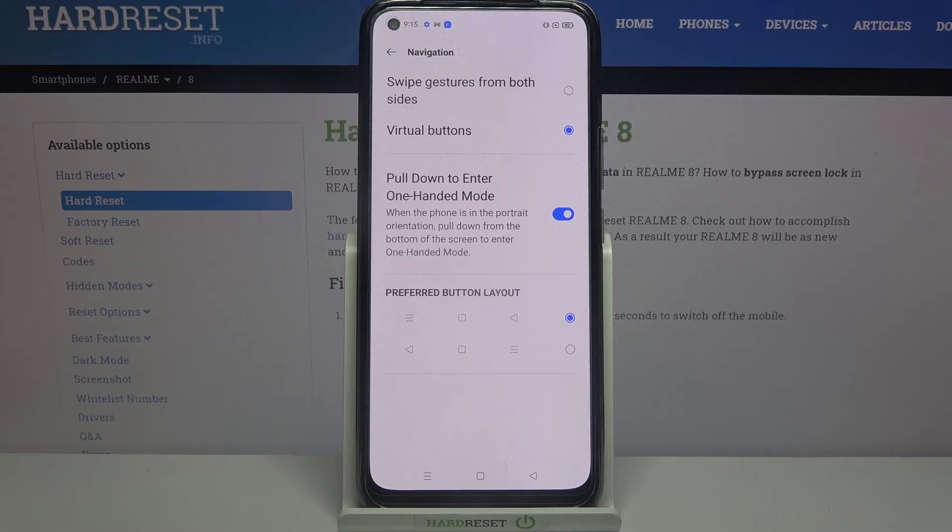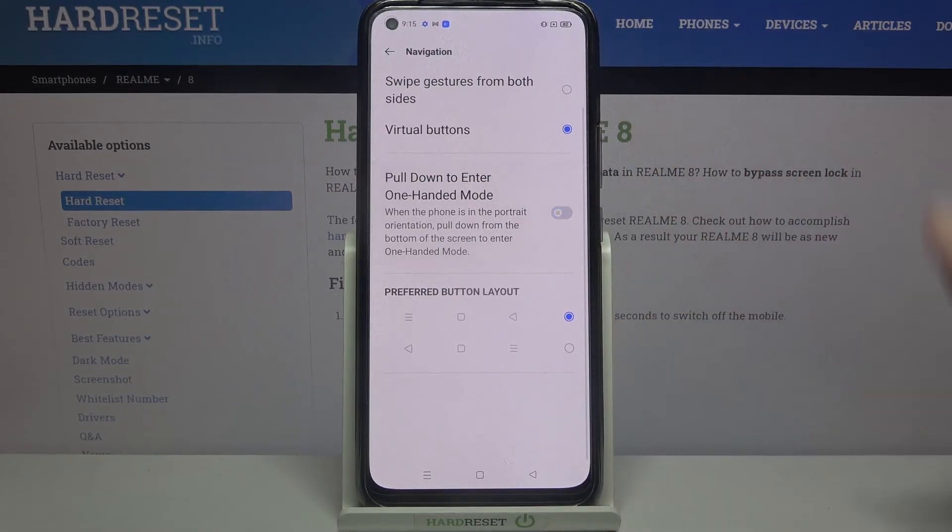If you want to disable it completely, click on the switcher again. Thanks so much for watching. If you enjoyed this video, don't forget to leave a like, comment, and subscribe. Bye!